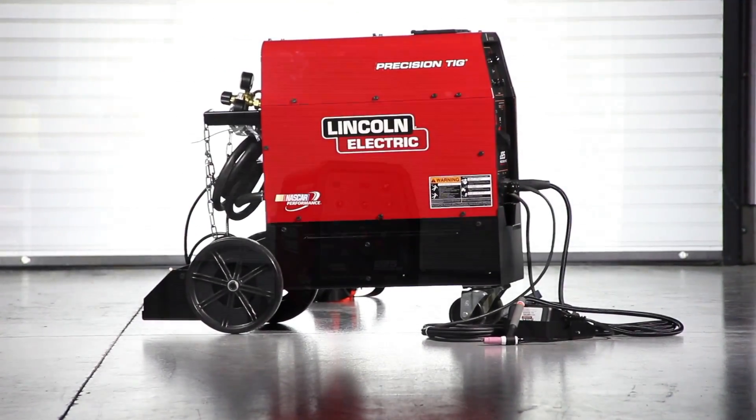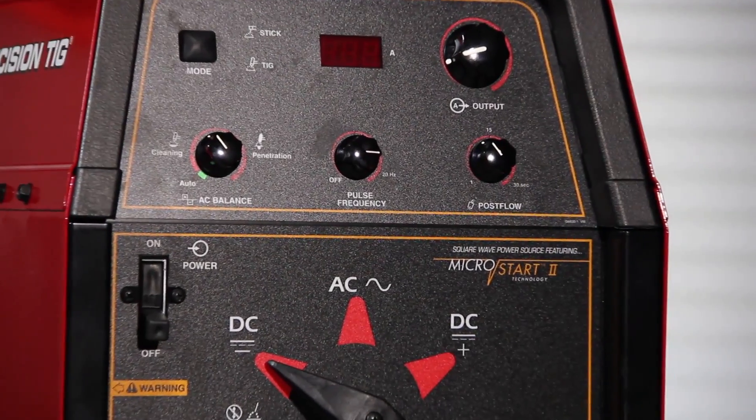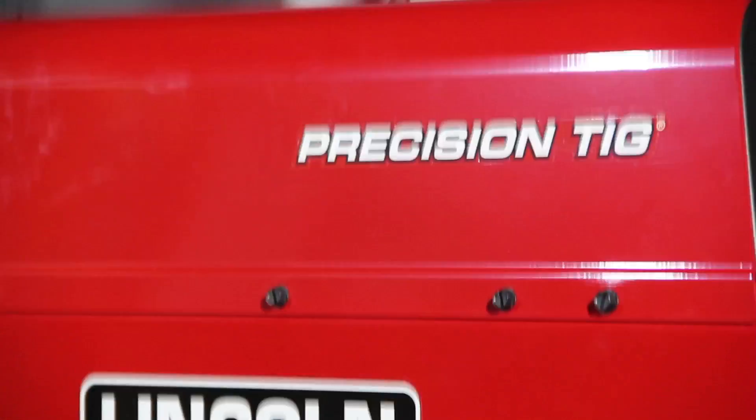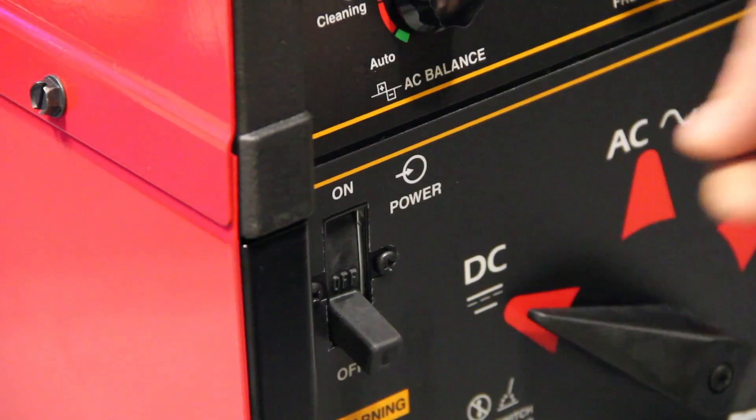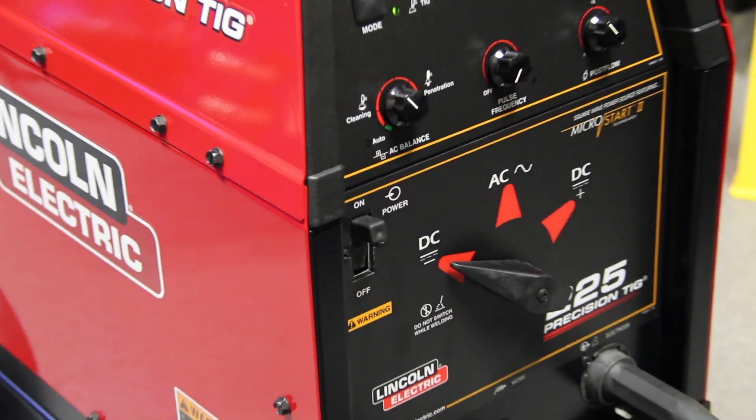Are you looking for a TIG welder loaded with features? Then the Lincoln 225 Precision TIG could be the machine you've been searching for. It's a stick welder and a TIG welder, but it doesn't stop there.